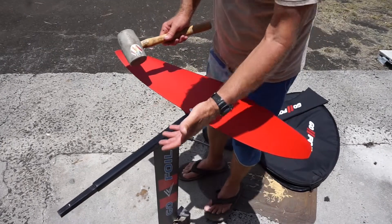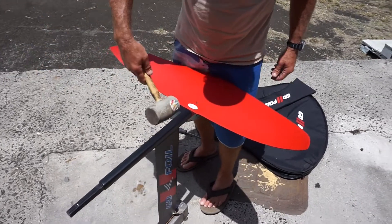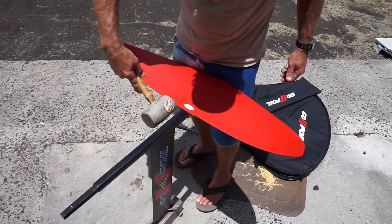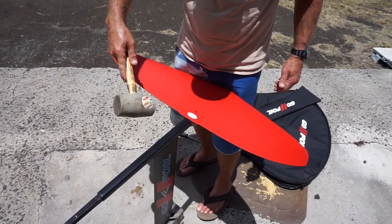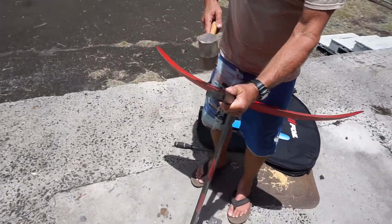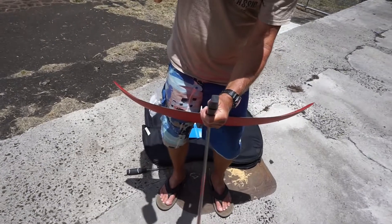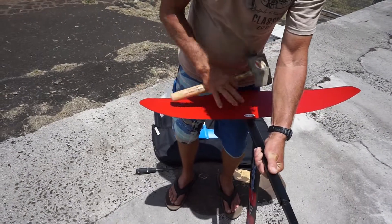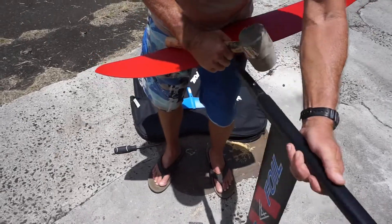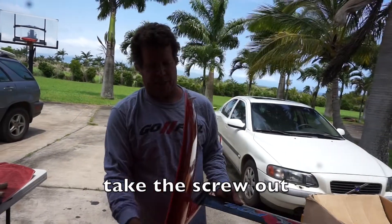We've got our screw totally off. Grab the fuselage and hit straight this way — don't hit down, don't hit up; try and go straight down the fuselage. Front wing, back wing — it's all the same. I grab this, I kind of have it towards my thigh so it doesn't go anywhere, and hit it right close to your mast or fuselage to knock it off.